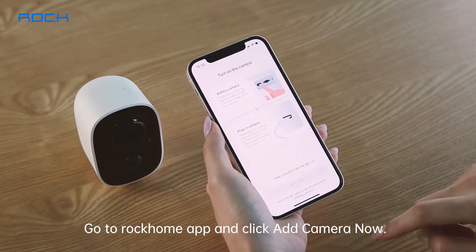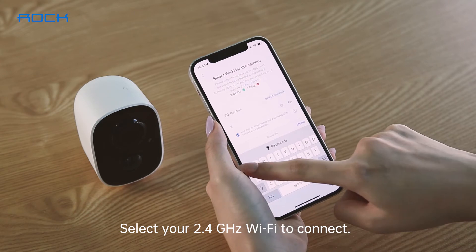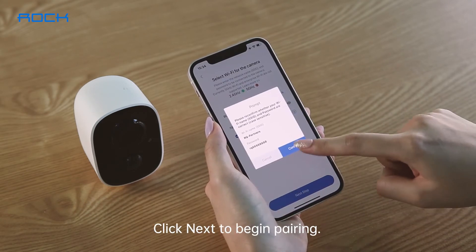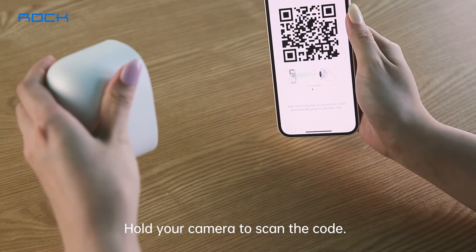Go to the Rock Home app and click Add Camera Now. Select your 2.4 GHz WiFi to connect. Click Next to begin pairing. A QR code will be generated on your phone — hold your camera to scan the code.